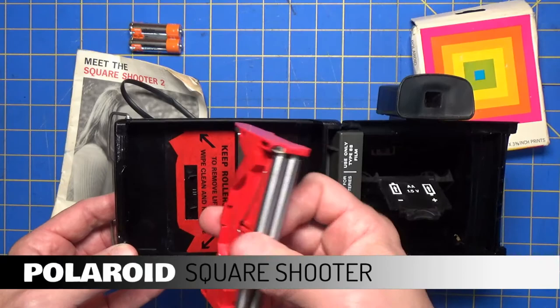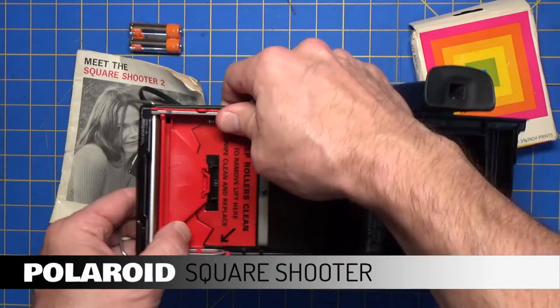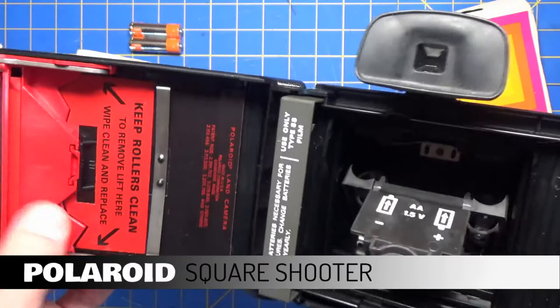Let's see if I can put this back in with any bit of ease here. And that's it — snaps right in. There are your rollers, and that's staying in nicely.